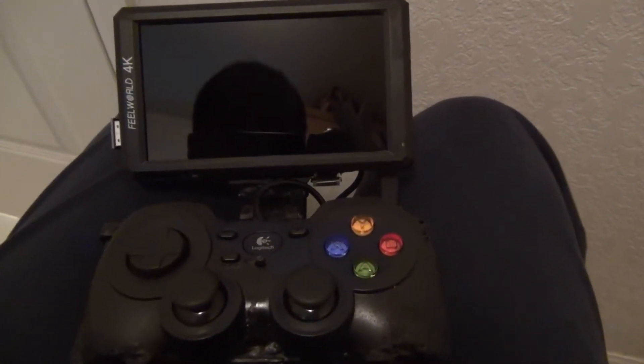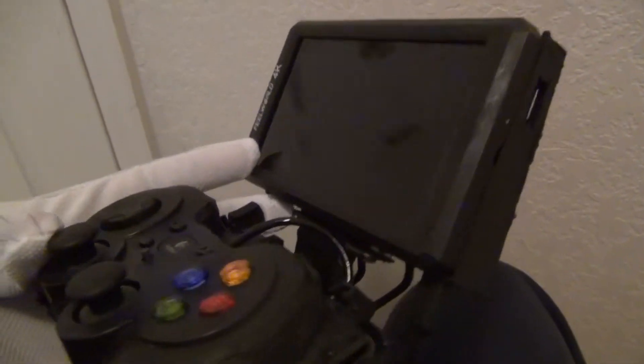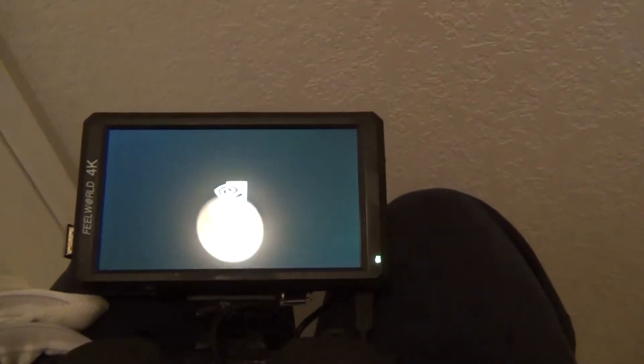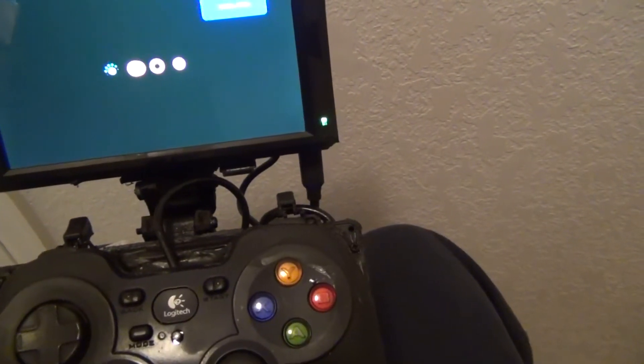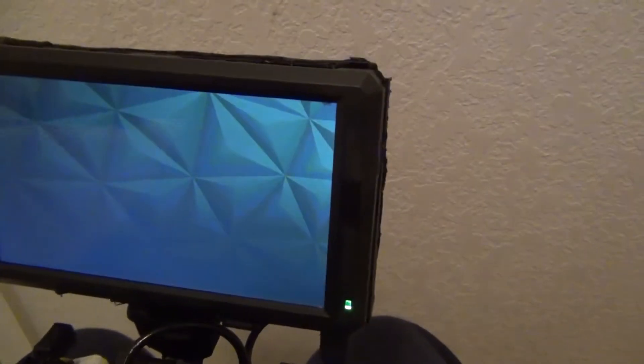I have here a portable device that I created myself. What I have here is an Nvidia Shield TV that I made into a handheld. It's not the prettiest looking thing but it fits my big hands. This runs a Tegra X1 processor, 256 core Maxwell — very similar to the Nintendo Switch. It's a really powerful little console that I made into a handheld.